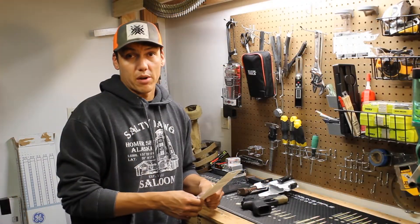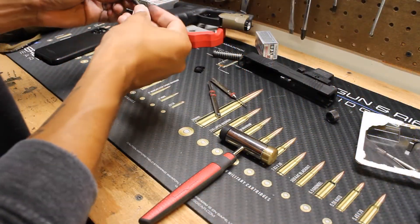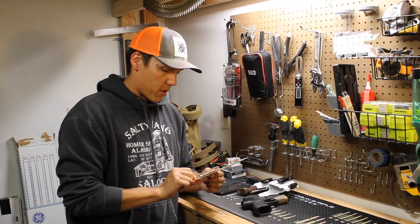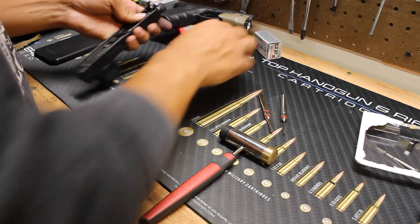I wouldn't recommend it if it's going to cause malfunctions. A lot of forums, people are having the same issues — they can't seem to get their slide to go into battery after holding that trigger to the rear. My guess is the connector and firing pin are part of the issue, and apparently Timney knows about it. Why else would you release a product like this upgrade kit and not address the problem?